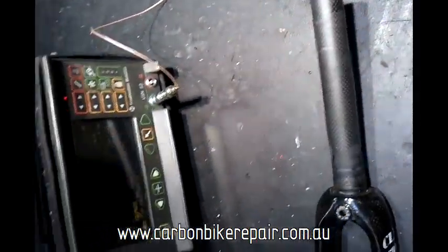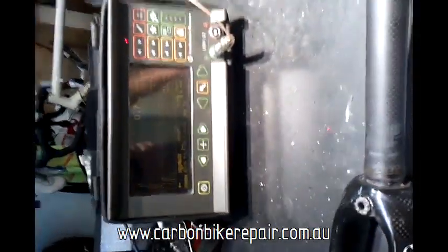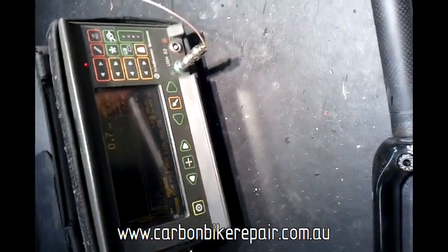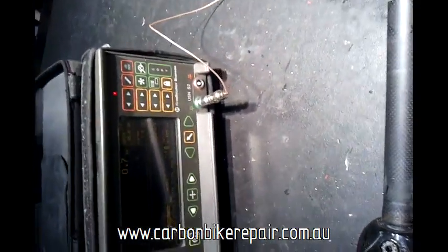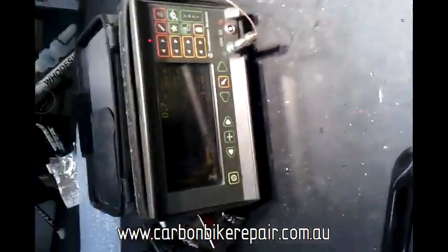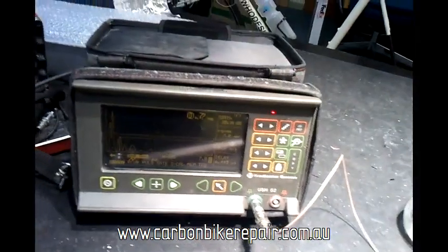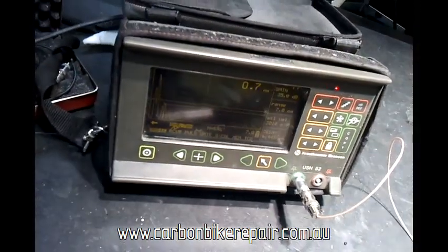There's maybe a little bit of a wear mark but there's certainly no obvious cracking or anything like that. What we're going to do next is use this ultrasound scanning unit to do what's called an A-scan of that area, and we'll see what sort of signal we get when we scan the fork.